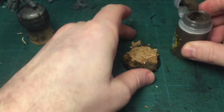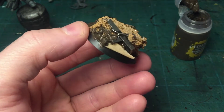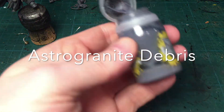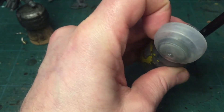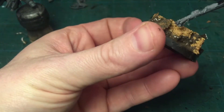I use Citadel Technical Stirland Mud to fill the gaps under the cork, just to give some light texture. I also add Astro Granite Debris — it's a rougher texture paint that gives a rocky texture, more rocky than sandy.